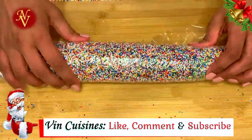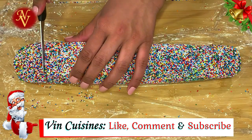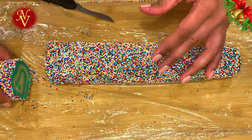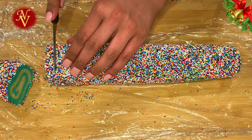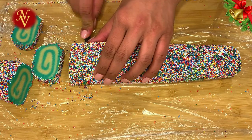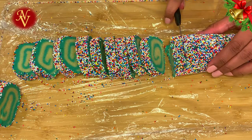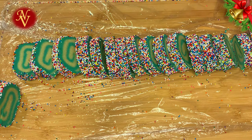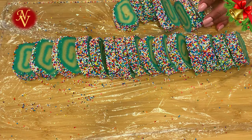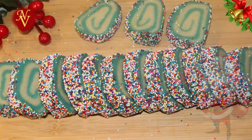Roll the log again in plastic wrap and keep in the fridge for five to ten minutes. After chilling, we'll cut the log to even thickness — you can see the beautiful pinwheel design revealed. Slice the cookie dough to even thickness; the sprinkles are well coated on the outside.